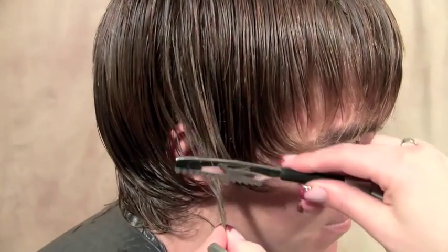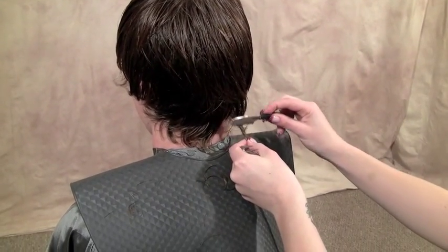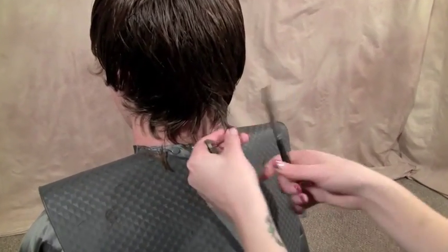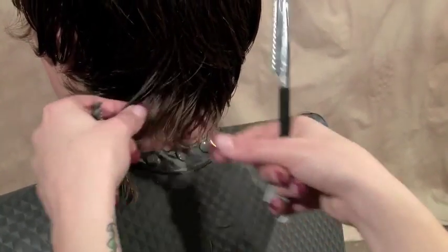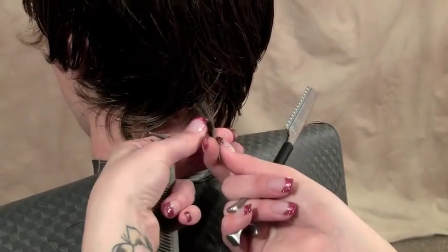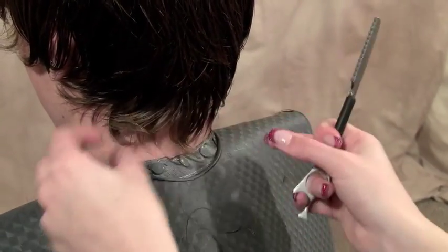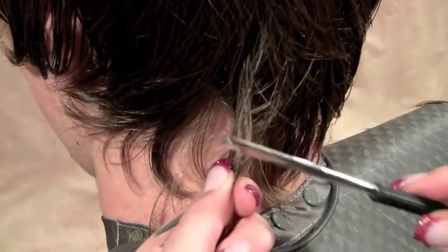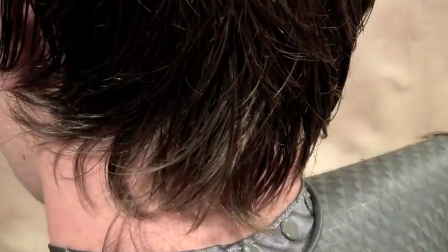But be very, very simple to style in the morning. Basically, by twisting the section, I am getting a very irregular layer. Depending on how you twist it — I am twisting it over this way — so these pieces on this side are going to end up a little bit shorter as they rotate back to this side. And it gives it a very irregular, kind of fun, textured look.